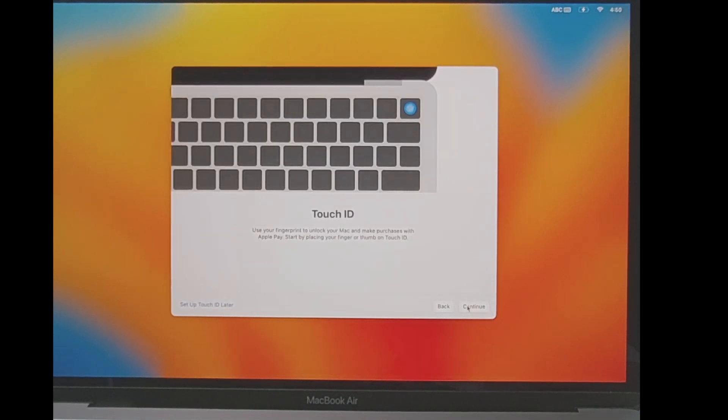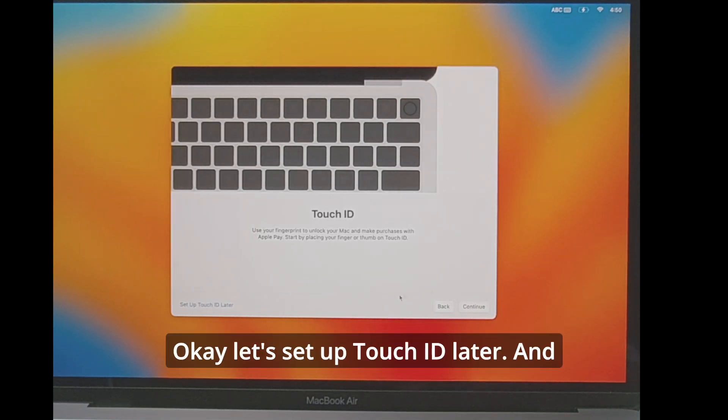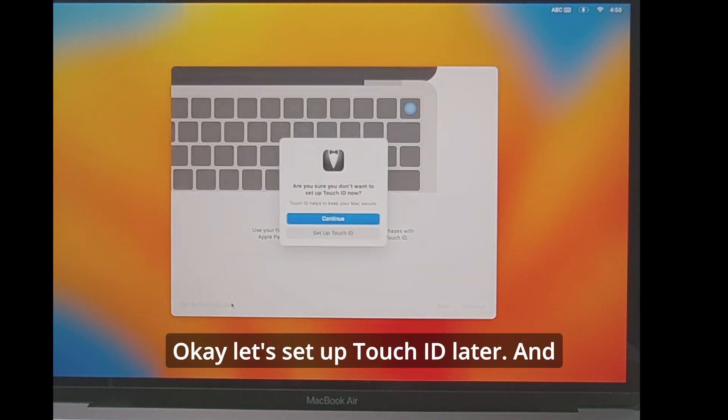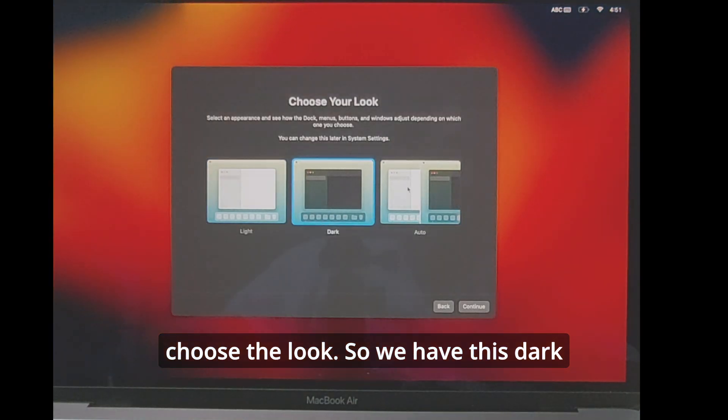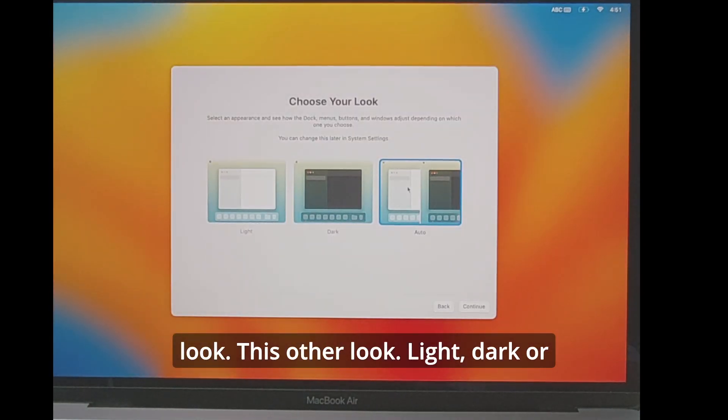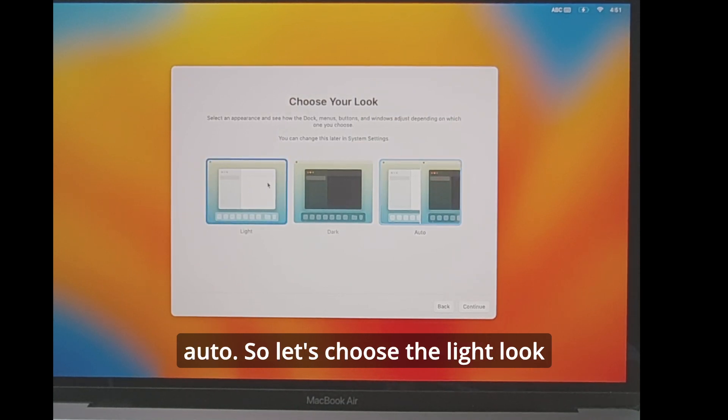Now Touch ID — let's set up Touch ID later. Then choose the look: you have light, dark, or auto. Let's choose the light look right now.